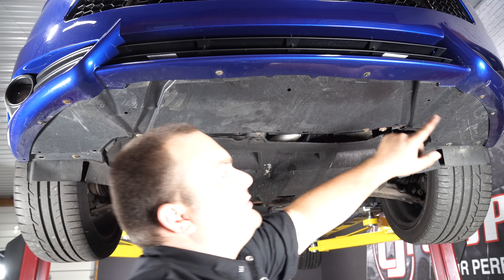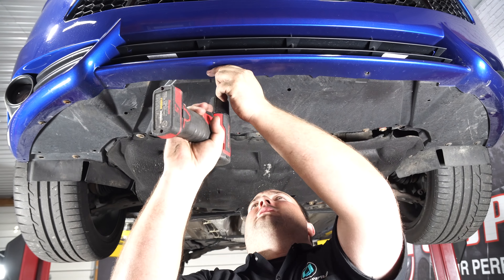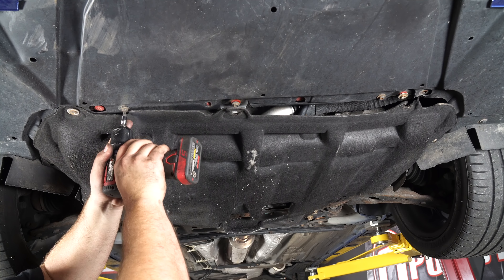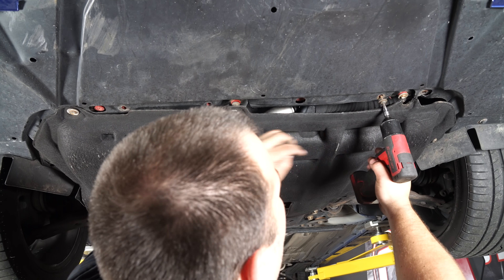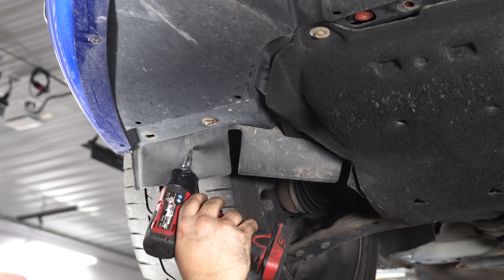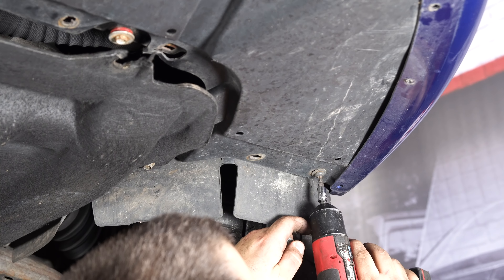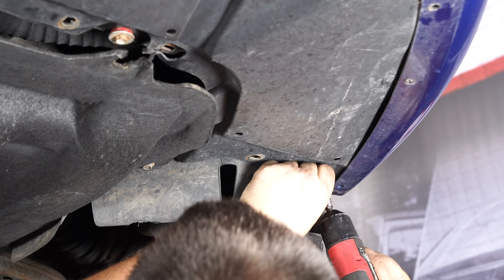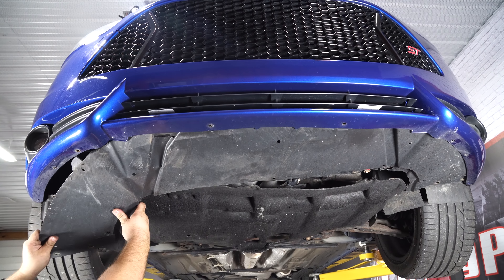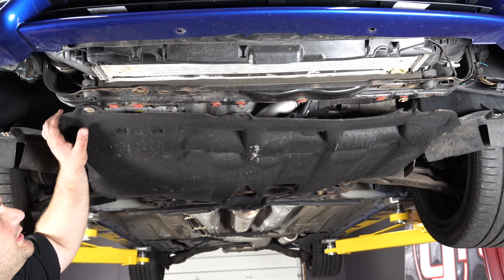Remove the six fasteners that secure the splash guard to the front bumper. Remove the three T30 Torx bolts. Remove all the torque screws that secure the splash guard to the fender liner, then remove it. Remove all the fasteners securing this splash guard.